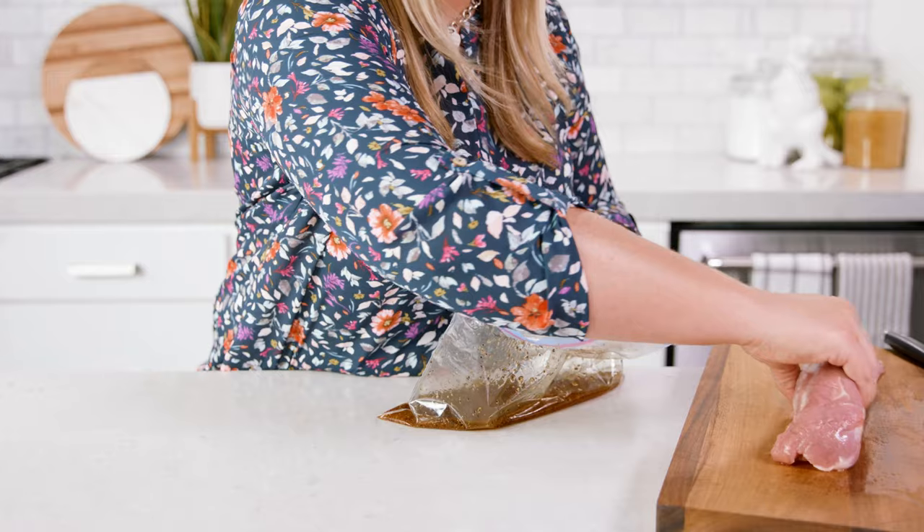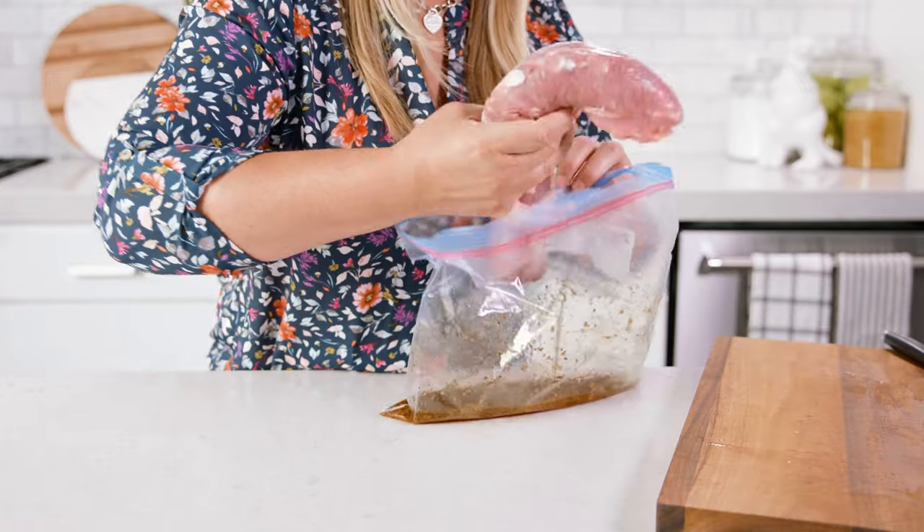To this marinade I'm gonna add in a 1 to 1½ pound pork tenderloin. I have a feeling someone's gonna ask if they can use this marinade on a pork loin — and I say why not? There are 3 main differences between the two.